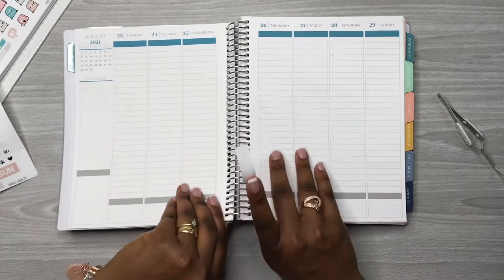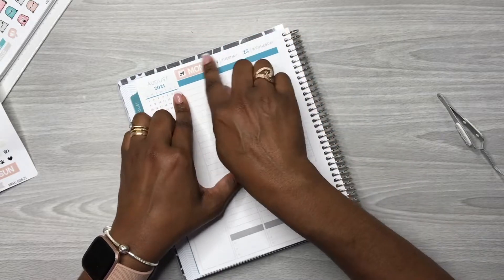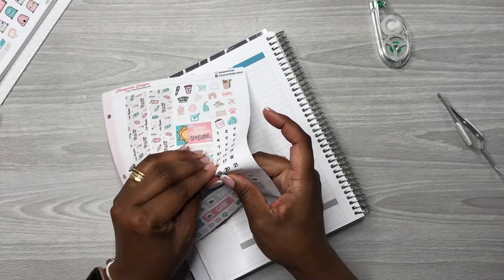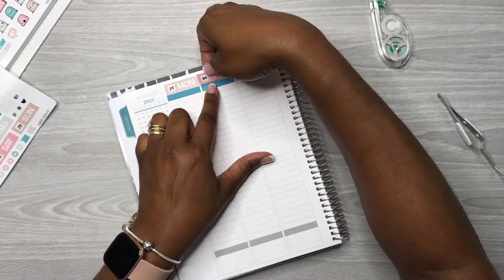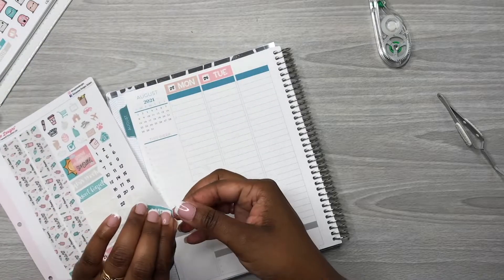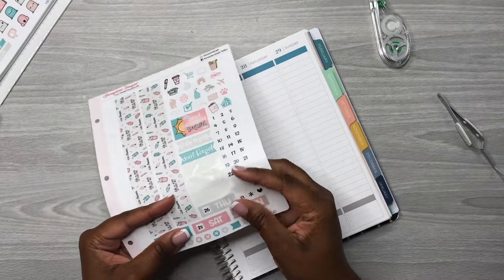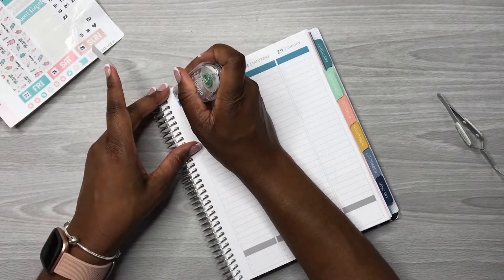I'm going to flip this over here — it helps me to better place stickers when I flip the planner. I'm going to wipe out some of these markings because you can see them through the stickers. This is going to be my third time planning in this hourly planner, so I'm kind of getting the hang of it more and more as I plan in it, and I love this planner.